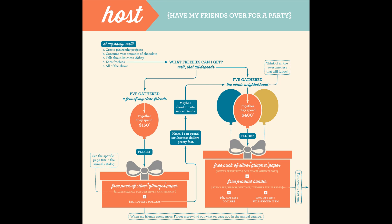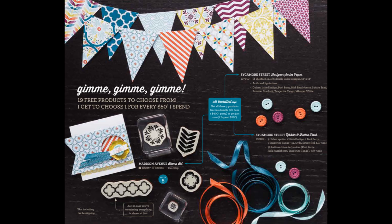And as you can hear my kitty in the background, she really wants you to choose the $400 option. This is the product bundle that you get with $400 in orders, and it includes the Sycamore Street Designer Series paper — you can see samples of the paper in the pennants at the top. It also includes the Madison Avenue stamp set. There are five images, which you can see at the lower left. There's also the Sycamore Street ribbon and button pack, which is really beautiful and coordinates with the paper and with the images in the Madison Avenue stamp set.